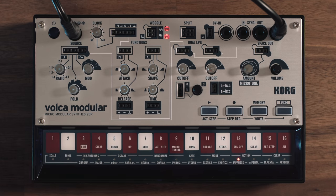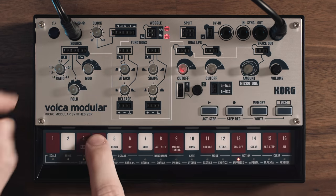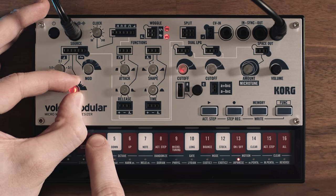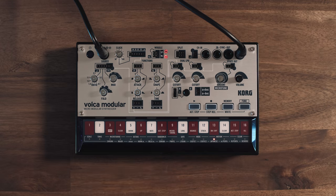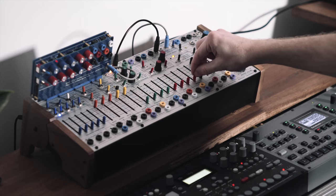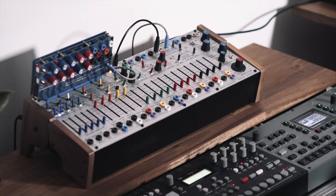Up next on the Volca Modular, in typical West Coast style, we can actually fold the wave in on itself, creating harmonics as we fold it — making the sound brighter and more aggressive. And for comparison, let's hear the wave folding on the Easel. I'd say even brighter and more aggressive.